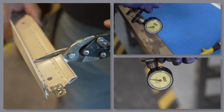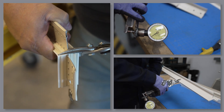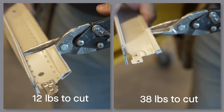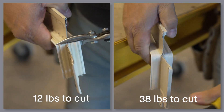Armstrong's entire inch-and-a-half or 15-16 inch cleanroom offering is now the easiest cutting cleanroom system on the market today. We compared our new inch-and-a-half tee up against our old tee to see how much easier our new hollow bulb design cuts compared to our past co-extruded bulb.